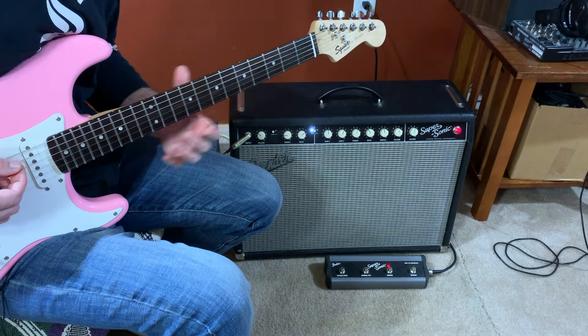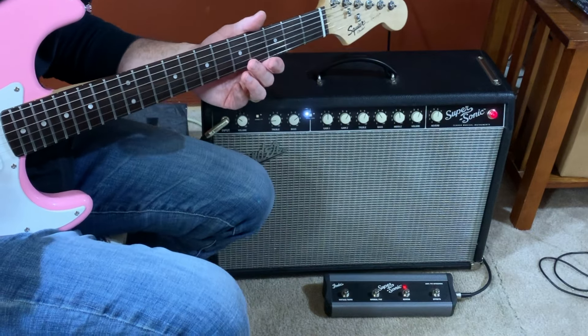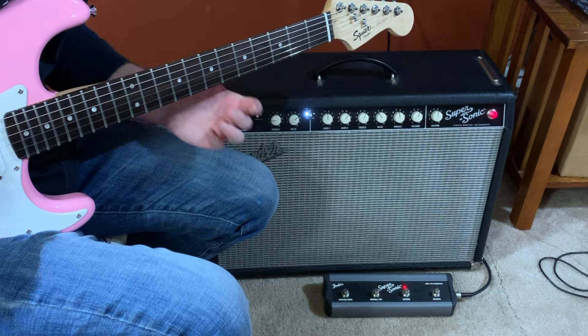As I play some low-frequency notes you can hear some hum or some rattle. I think it's the tubes — maybe something's loose or maybe there's a bad tube.